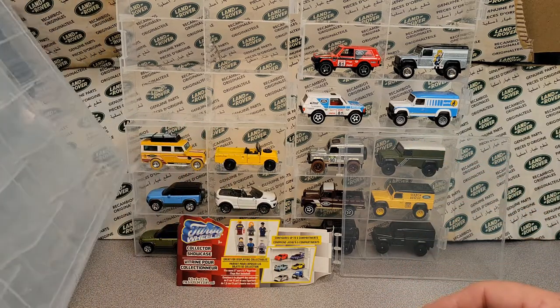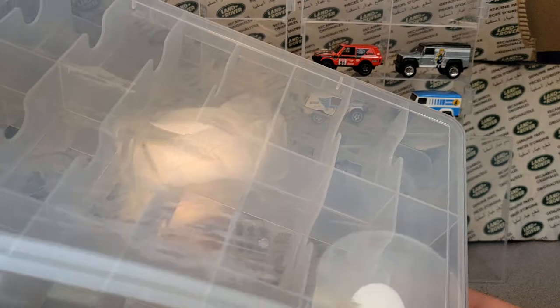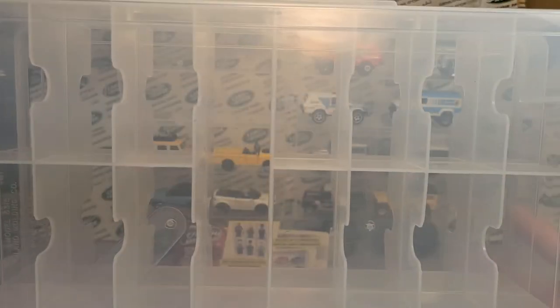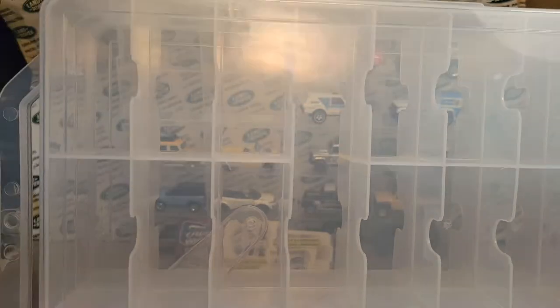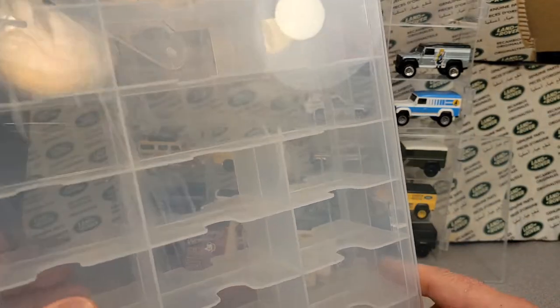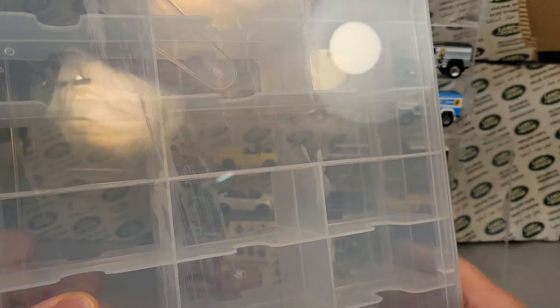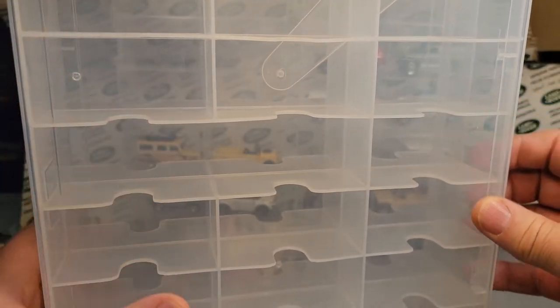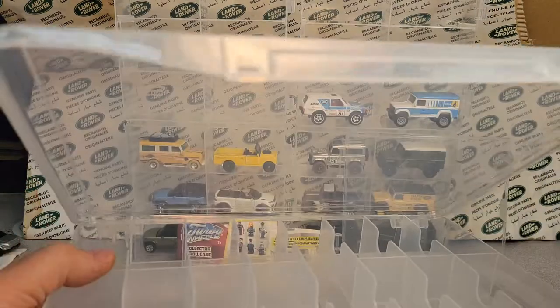First I want to show you what most collectors put their die casts — or loose die casts — in. If they don't hang them on the wall in a Kearney case, which is big and expensive, spares and things like that are put in these thread boxes. You can get them on eBay or Amazon, but I get mine from Joanne Fabrics. It's a thread box — and if you don't know what these are, welcome, newbies.